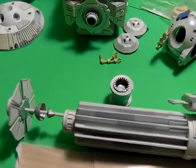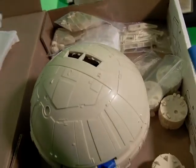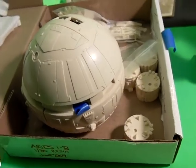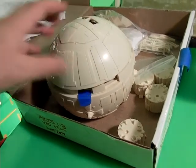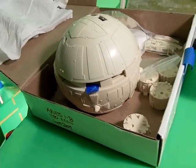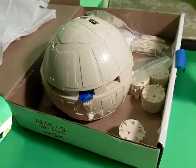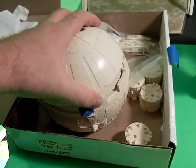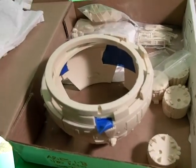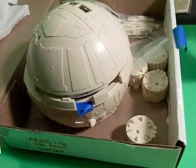Moving up to the second row, this is the 1/80th Aries. This one is going to be fresh out of the box, and I'll use it as a resin demo to show folks how to deal with that. I'm really looking forward to this one — it's going to be a lot of fun. It will be lit, and there is supposedly an accurization kit for it; if not, I'll have to make something because there are windows that can be seen through.